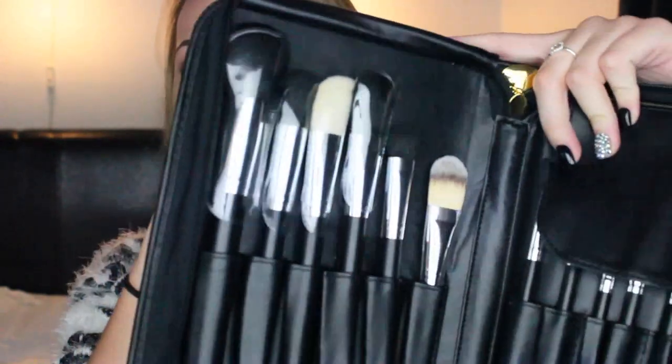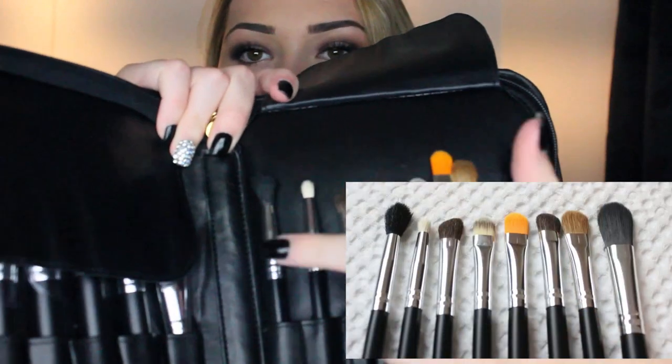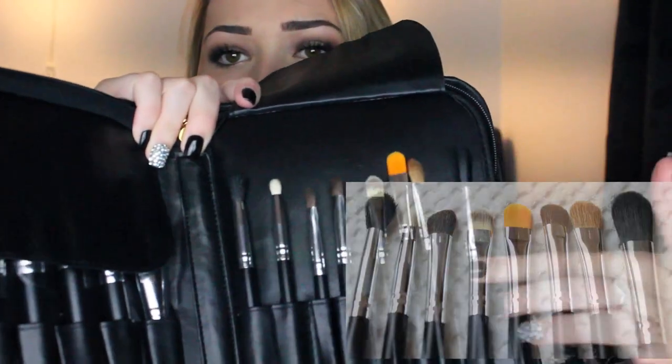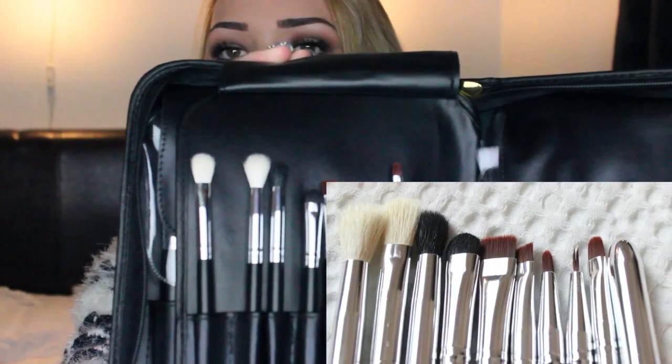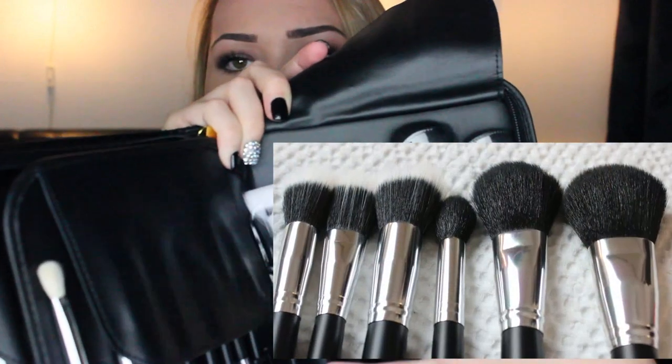The first pouch comes with these brushes — there are a few powder ones and a foundation one. I'm going to go through each flap first and then talk about some of my favourites. The second one comes with a few different eye brushes. When you flip over on this side, there are more eye brushes and a lip brush. And on this side are the powder brushes and a few stippling brushes.